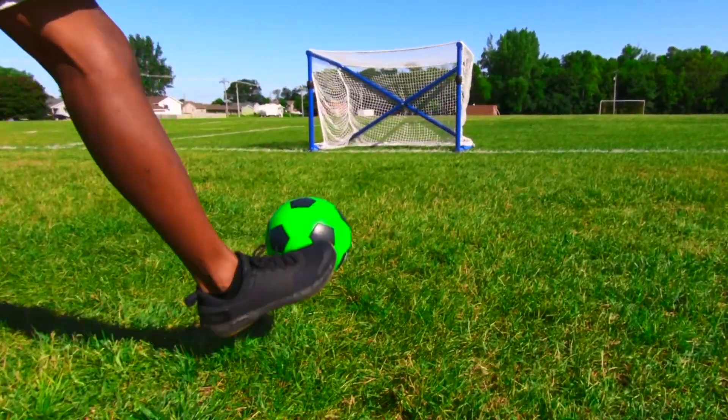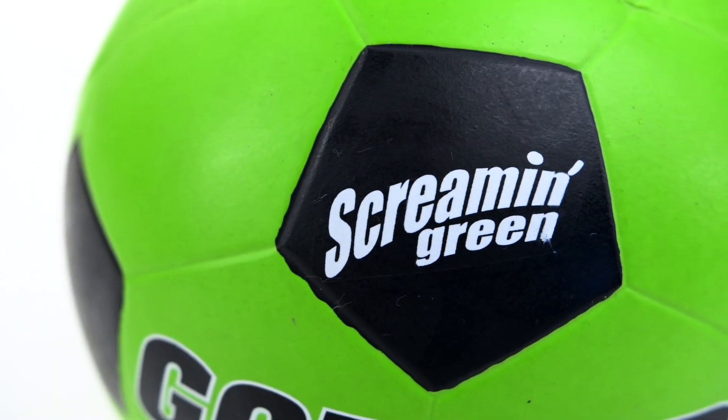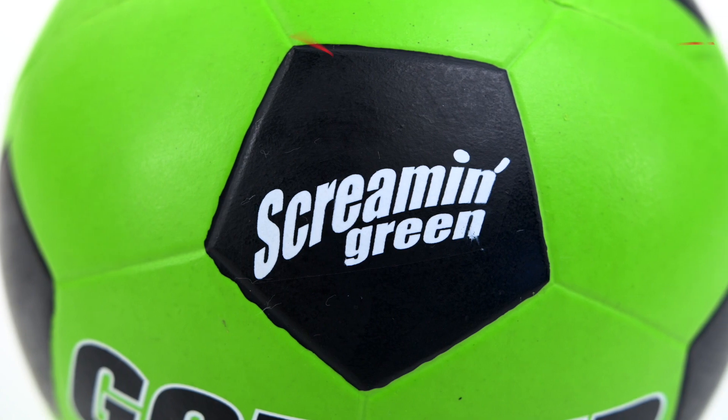Add fun to skill-building drills with brightly colored introductory rubber soccer balls. Introducing Gopher's Screaming Rubber Soccer Balls.